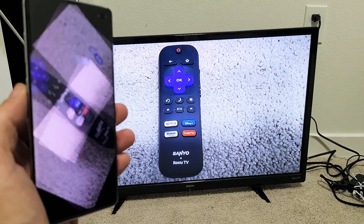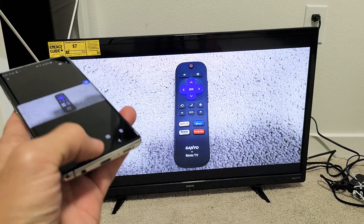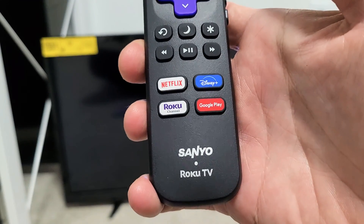Hey, what's up guys? So you have a Samsung Galaxy S6, S7, all the way up to S20. I'm going to show you how to screen mirror wirelessly directly from your Galaxy phone to your Sanyo Roku TV.